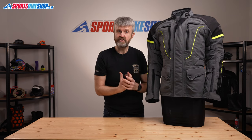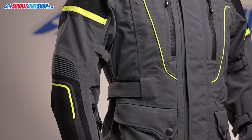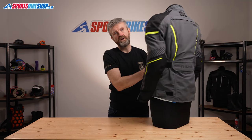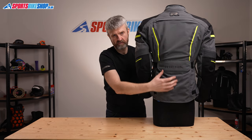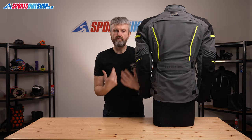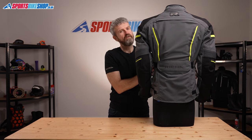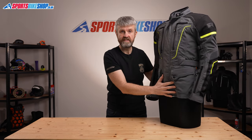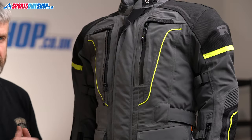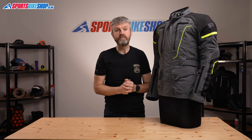In terms of protection, there's CE Level 1 armour for shoulders and elbows, and there's also a CE Level 1 spine protector. It's not a full back protector — it only covers the central spine area — but the pocket has room for an optional full back protector if that's something you want to go for. There are also pockets on the inside for Reesha's optional chest armour, which is another upgrade you have to buy separately. There are links to both the chest and back armour options in the description for this video.